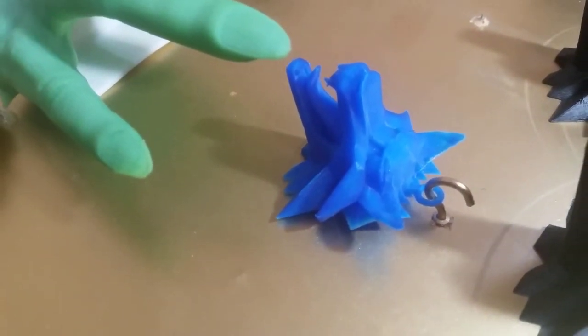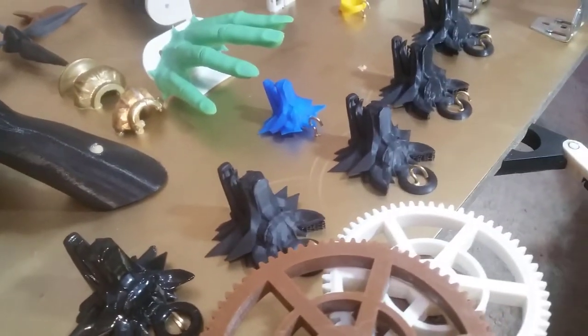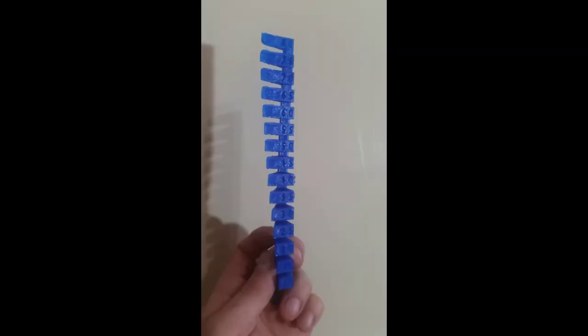There can also be very big differences between the materials you use, such as this one being PLA — the blue one — and the black one being ABS plastic. The one we've seen printing at the start was actually a wood composite.